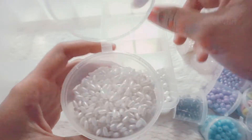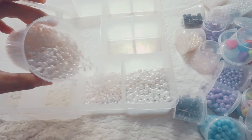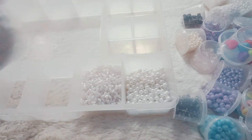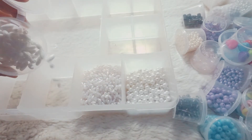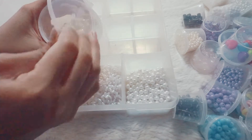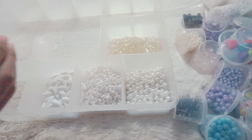I'm going to go ahead and put a little bit of a bag for it. I'm going to put a little bag. Let's go.